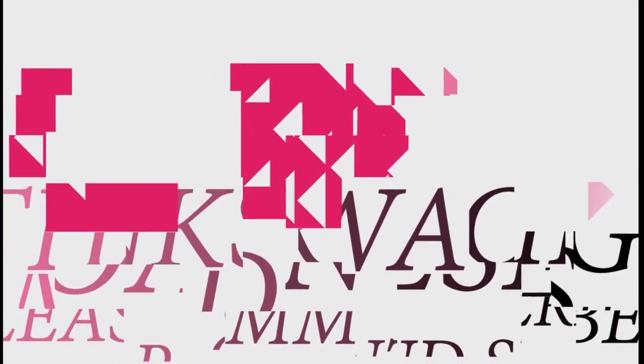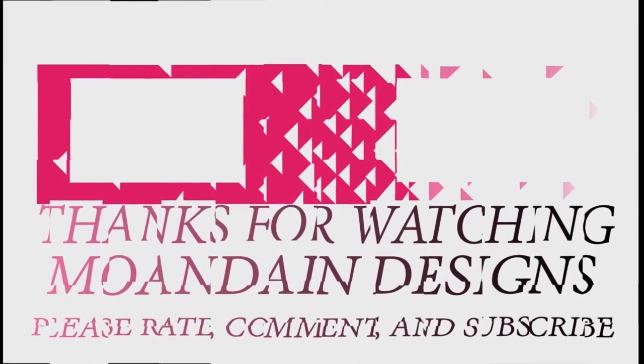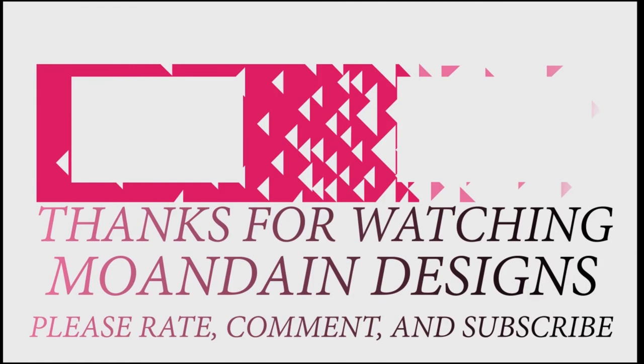Well, that's it for this episode of Mundane Designs. I'm your host Mundane, and I hope you enjoyed this episode as much as I enjoyed making it. If you like what you see, you can support me and my channel on Patreon by clicking one of the links below. As always, please like, comment, and subscribe, and have a wonderful day.